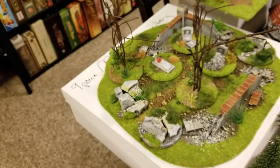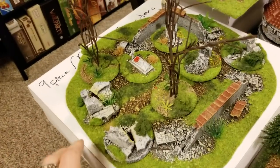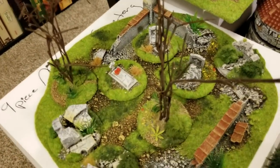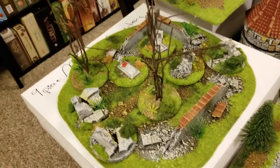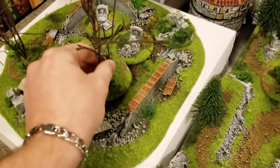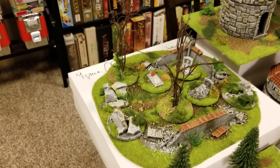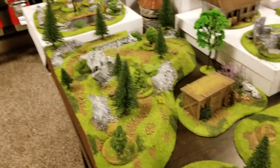They have a ton of stuff that is totally modular. For example, this is a cemetery with all sorts of little ruined pieces, scatter terrain, and graves. When you're moving a unit in a wargame like Warhammer Fantasy — rank and file — move them in and just set this stuff aside. But if you're not occupying that terrain feature, leave it in there and it looks gorgeous.